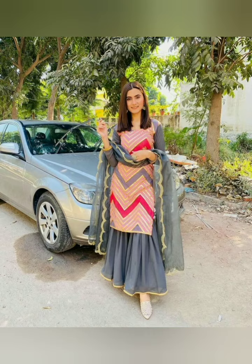Hello friends, how are you? I hope you all are very good. In this video, we will see some beautiful salwar kameez designs.